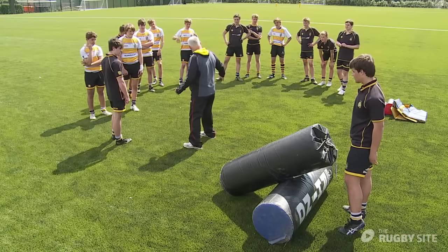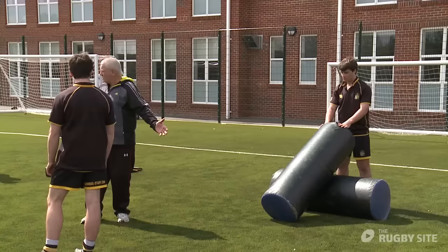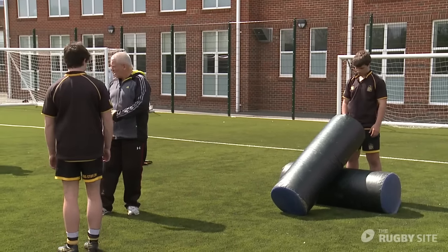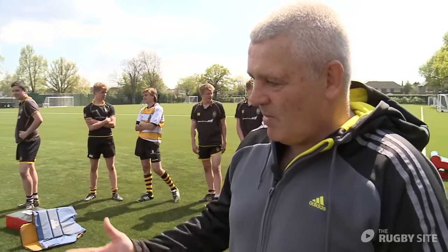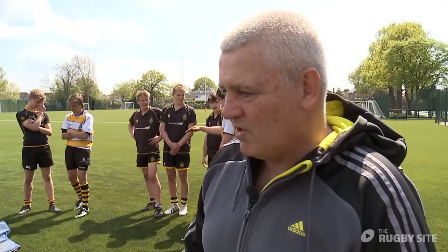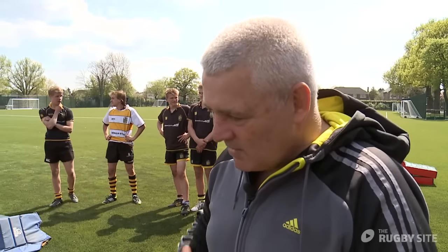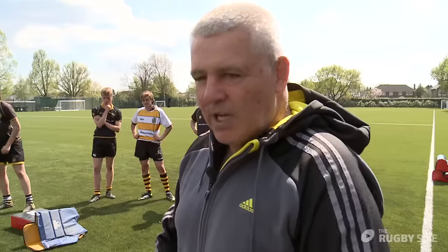If you're this close in the game and you're going to clear and someone's on there, it's very, very difficult to get under it. The only option really is to roll them or maybe get in on the legs. What we're doing is just giving the players some confidence in a situation where it's hopefully not too physical, and they can start getting that confidence in terms of cleaning and rolling the players.